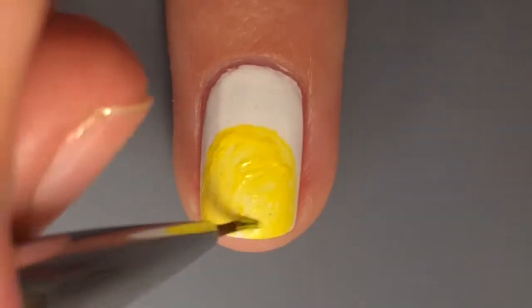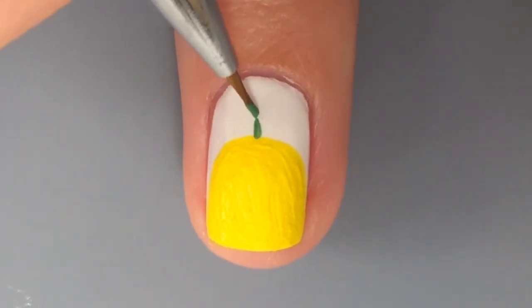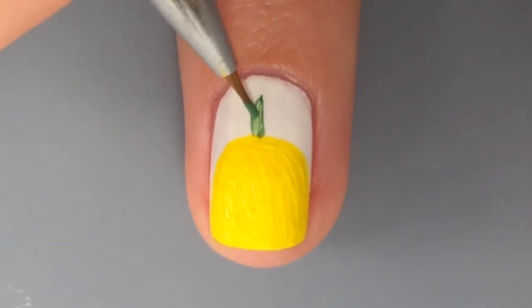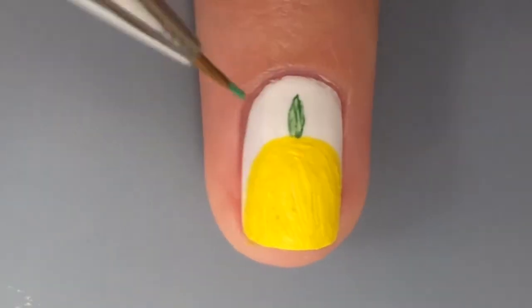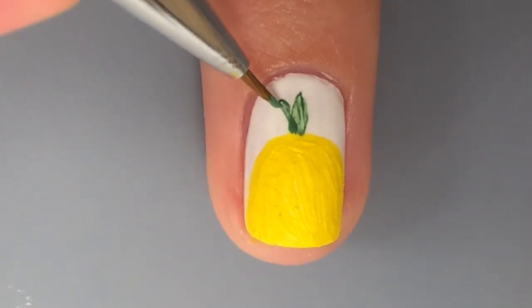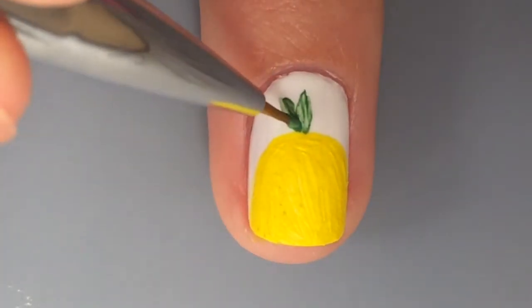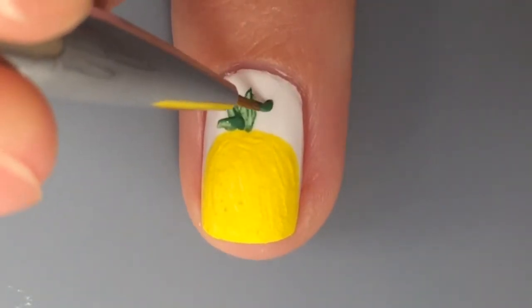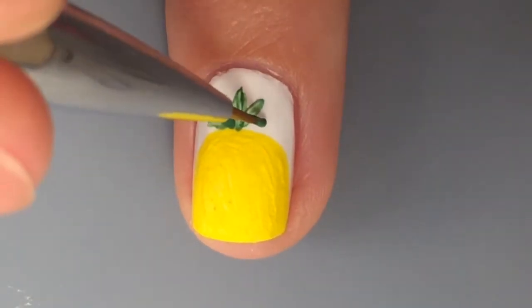So that probably took a couple coats but she's going to pass that. Next she's doing the green stuff at the top — like the little leaf things on top. She just has green acrylic paint for that and she's making the little triangle-ovally shapes. There's not really a lot of defined shapes in a pineapple.